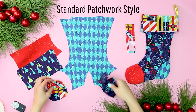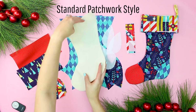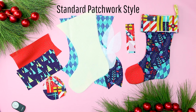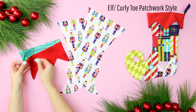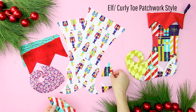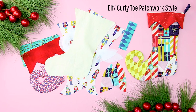For the standard patchwork stocking, you'll need to cut out the following from cotton: two toe pieces, two heel pieces, four cuff pieces, two main body pieces, two lining pieces, and one hanger piece. From the fusible interfacing, cut out two toe pieces and two heel pieces. For the elf or curly toe patchwork stocking, cut out from cotton: four cuff pieces, two main body pieces, two lining pieces, and one hanger piece. From the fusible interfacing, cut out two curly toe pieces and two heel pieces.